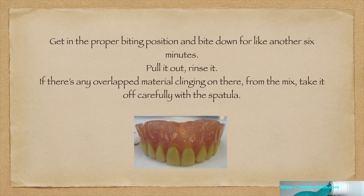Get in the proper biting position and bite down for like another six minutes. Then pull it out and rinse it. If there's any overlapped material clinging on there from the mix, take it off carefully with the spatula.